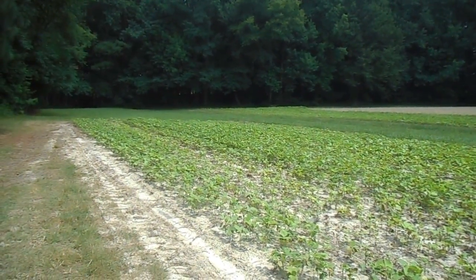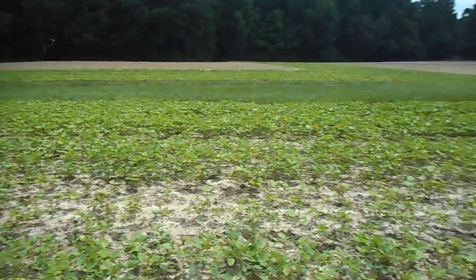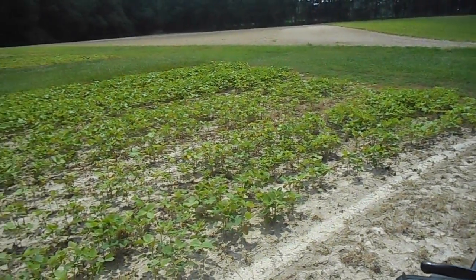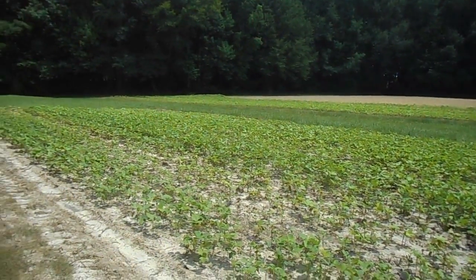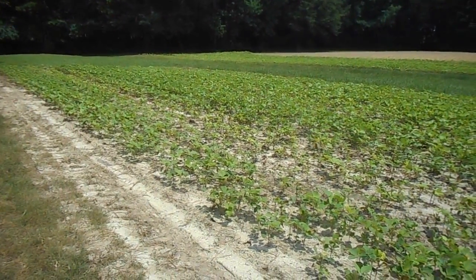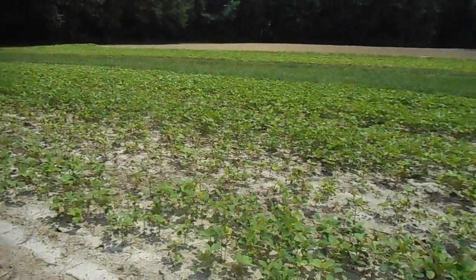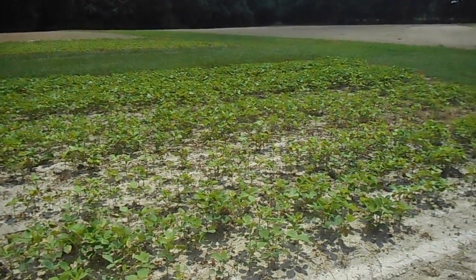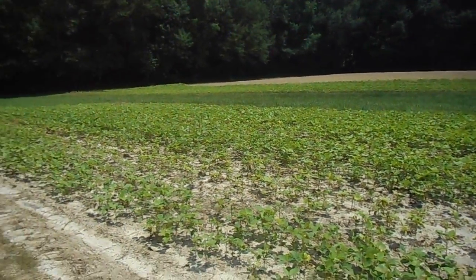Hello everybody, soybean farmer here. I'm over here beside the world's smallest soybean field. Today is July 25th. Last Wednesday morning, which would have been July the 19th, early that morning, I had opportunity to spray some beans before I went to work. I got out here about 7 o'clock. There was a heavy dew on these beans and the weeds, but it was a perfect condition for a specific tank mix that I came up with a couple of years ago that works really good.